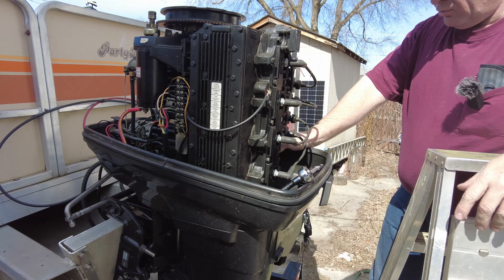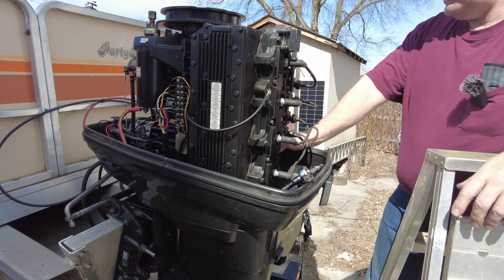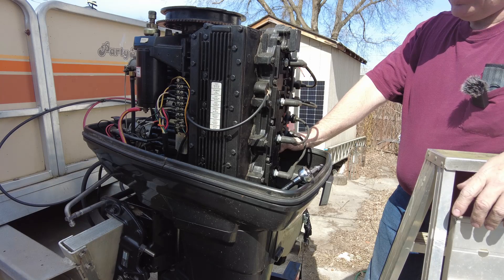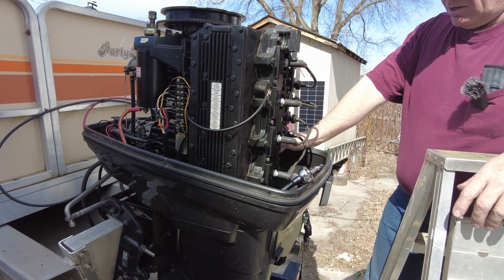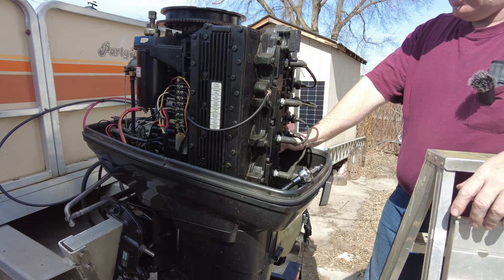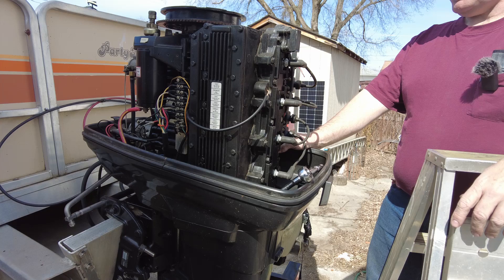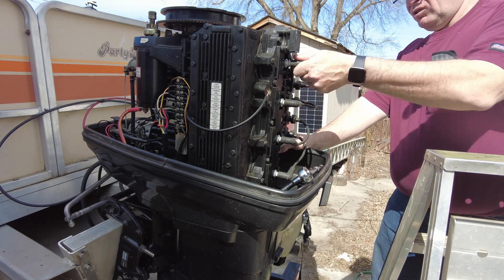I was told when I was buying this boat and motor package that this was a 1998 Force. However, according to the model number, it's a 1992. That doesn't really make any difference to me as far as how good of a motor it is — it's just a matter of knowing which model year to look up parts for.